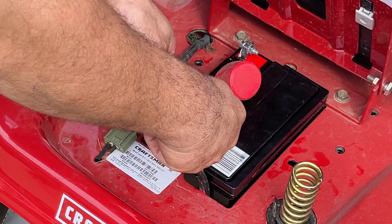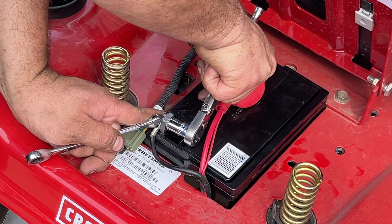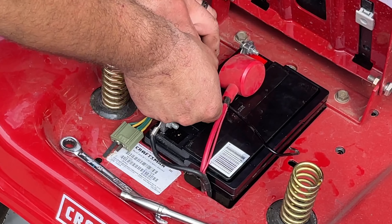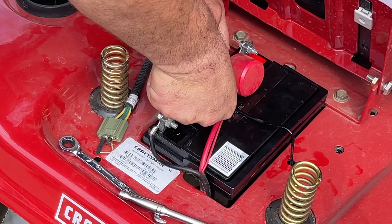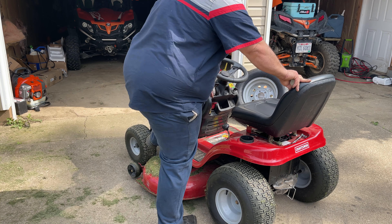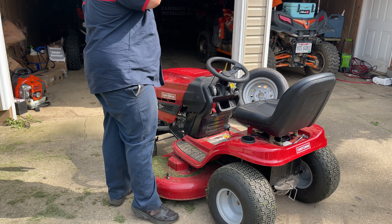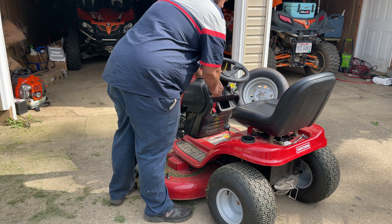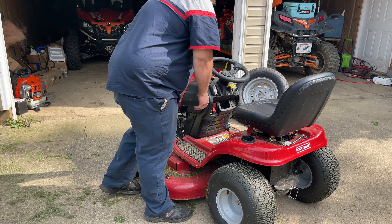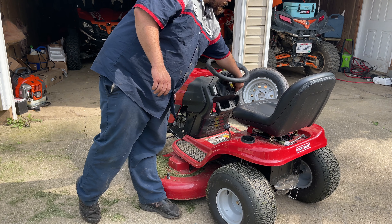Tighten it up — these do not have to be super super tight, but they do have to be tight. Put our negative on last. Now we're going to put our clip in there just like so. Now we're going to set our e-brake — there we go, our e-brake is now set.